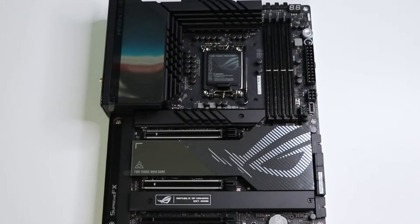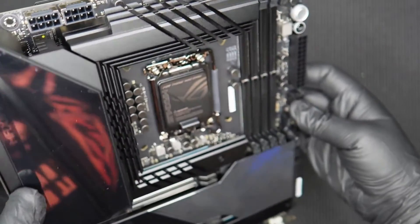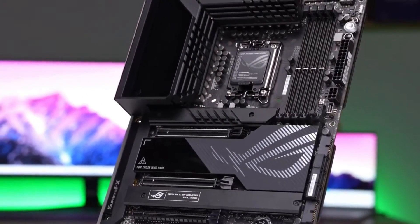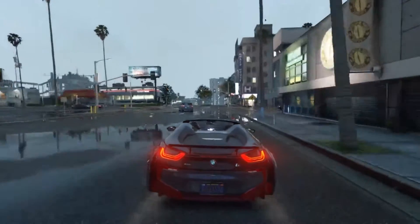The Z790 Hero includes a lot of accessories. Inside the box, you'll find the ROG Hyper M.2 card, SATA and RGB cables, a USB drive for drivers and utilities, and a lot more items designed to make your life easier when building your system.